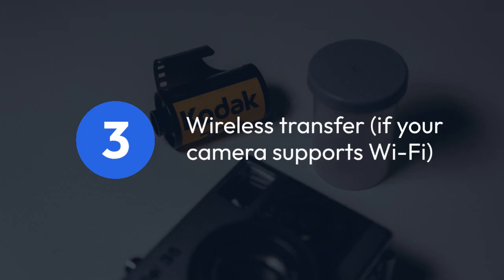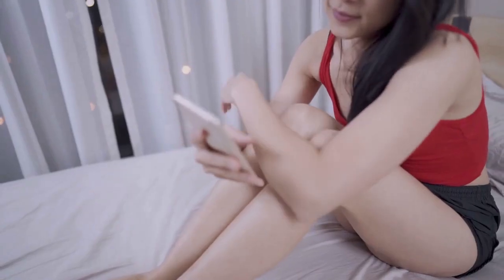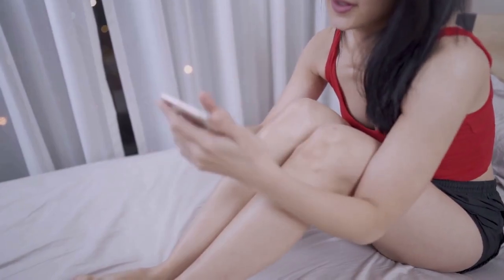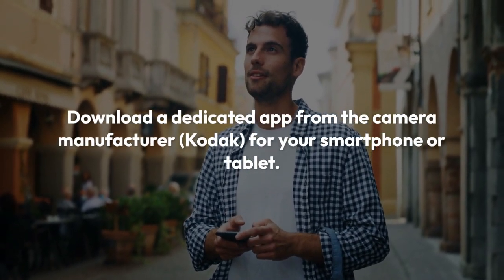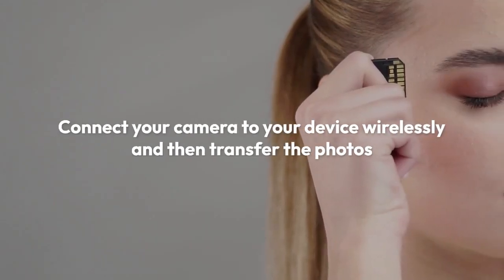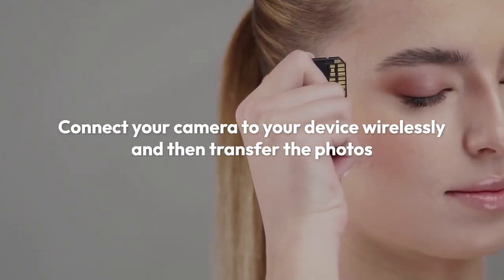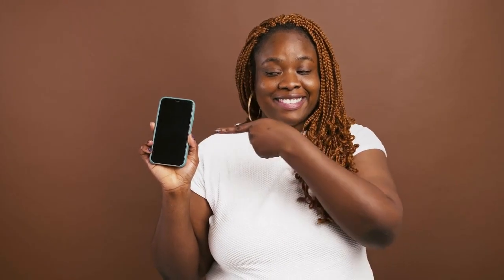Three, for wireless transfer, some Kodak PixPro FZ45 cameras might support Wi-Fi. Check your camera's manual to see if it has this capability. If it does, you'll likely need to download a dedicated app from the camera manufacturer, Kodak, for your smartphone or tablet. This app will usually allow you to connect your camera to your device wirelessly and then transfer the photos. This method is very convenient, but it requires a good Wi-Fi signal and may be slower than the other methods.